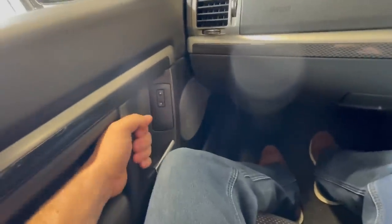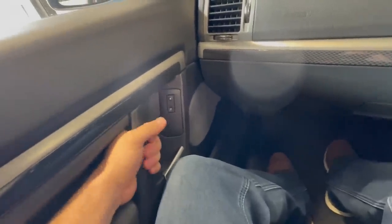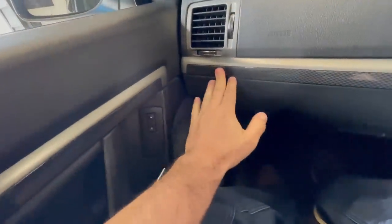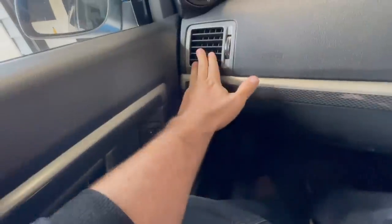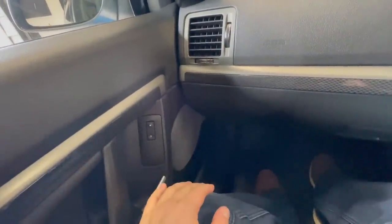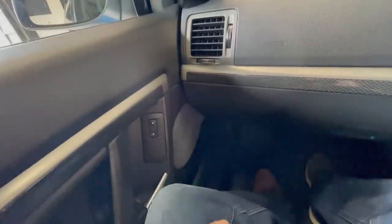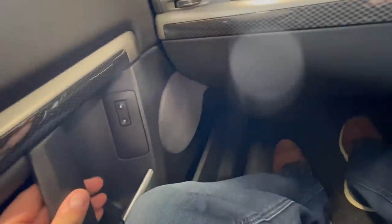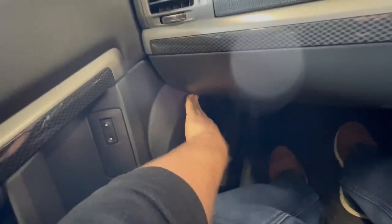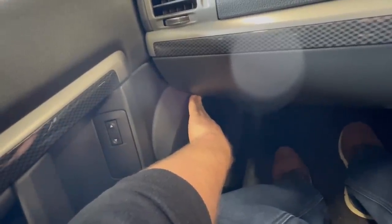Unfortunately Vauxhall - or in Europe it's Opel - is generally not the best quality materials, and things can come alive. Even if I turn it up a bit louder I can hear rattles coming from the other side, things come alive. We will attack that issue.